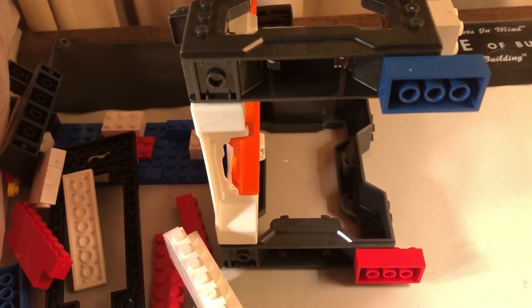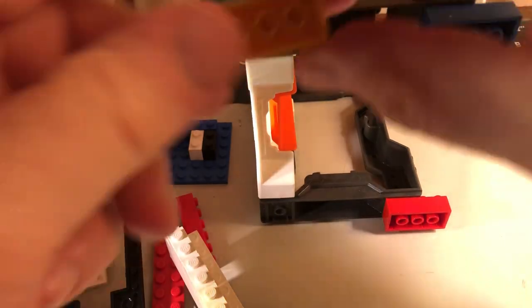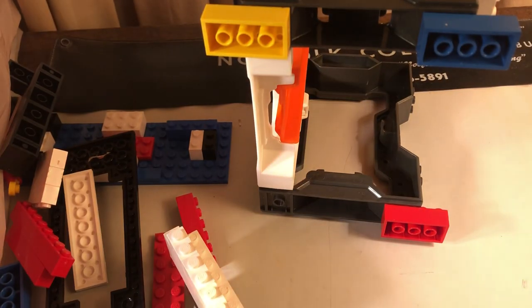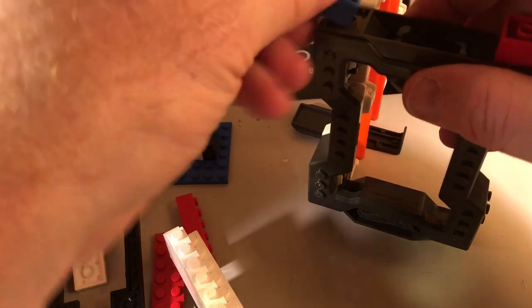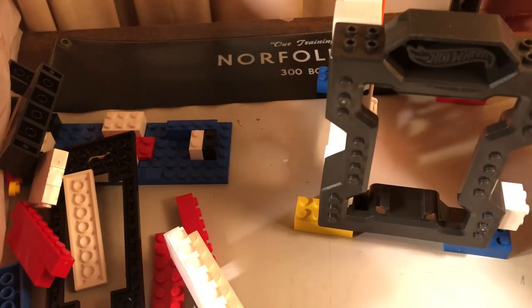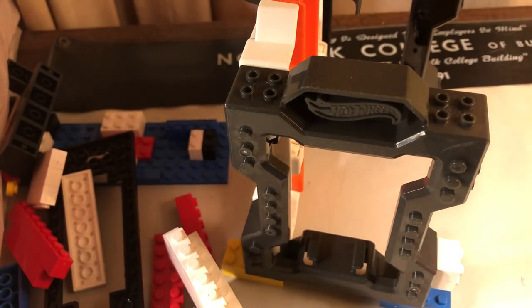I'm just taking off random Legos and these connect pretty good. Four extra legs raises this up, and this particular piece which is...